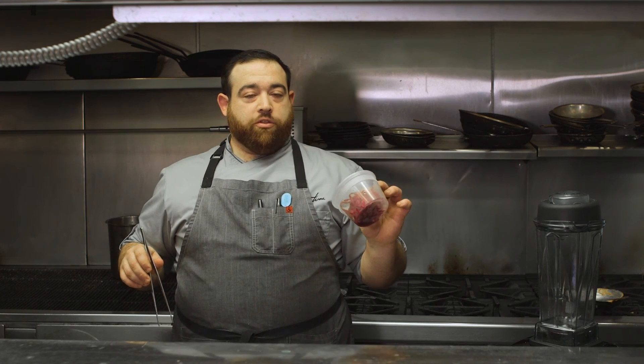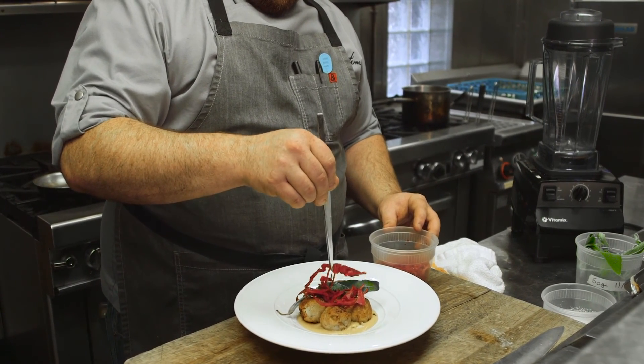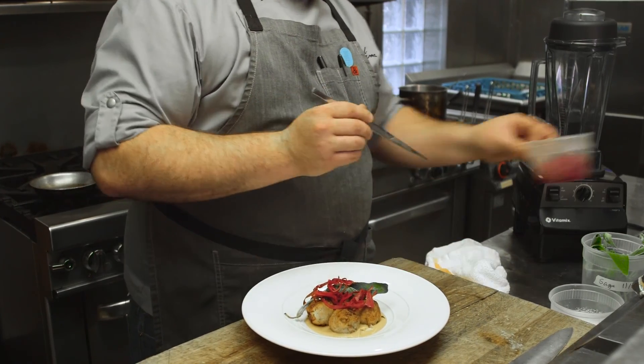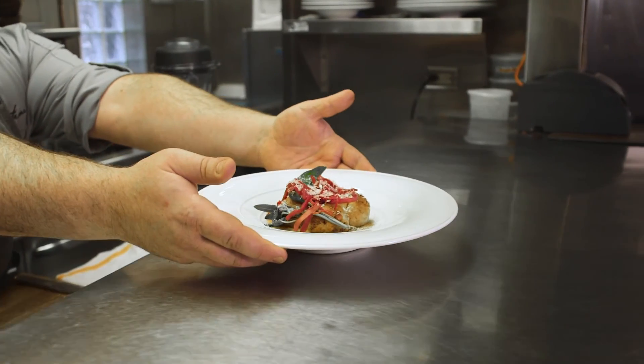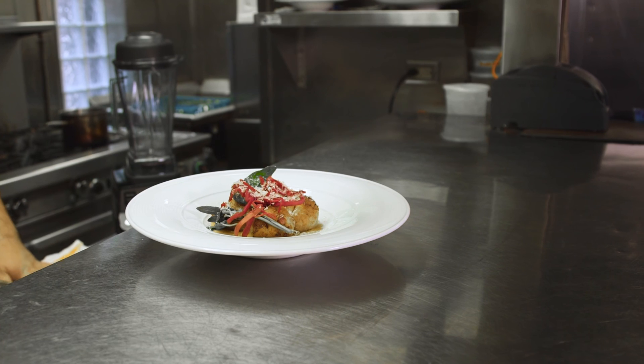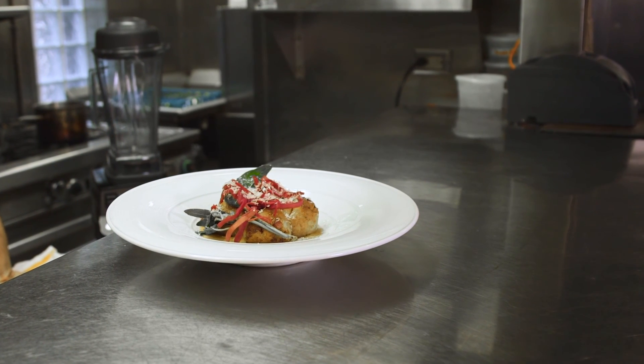We're also going to finish this with some crowdy rosa, or some fermented red cabbage, just for some acidity to break through all the rich components on this dish. We're going to finish it off with a little bit of Trentingrana. Now, with the help of our Vitaprep 3, we have speck nodal a la Trentina with an Apicius-inspired soubise, crowdy rosa, and crispy sage.